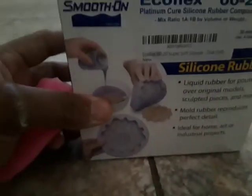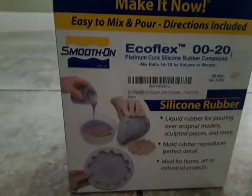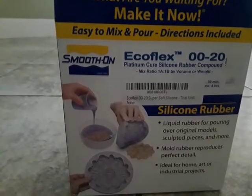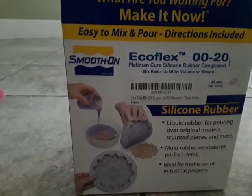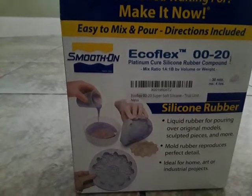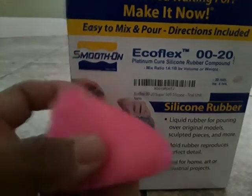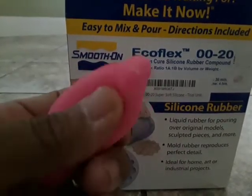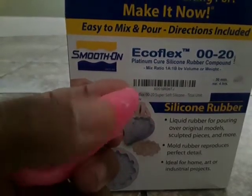What I use is Echo Flex — Echo Flex zero zero twenty. I believe there is a zero zero ten and a zero zero zero zero. That ten might be even better than this, even though this looks good.